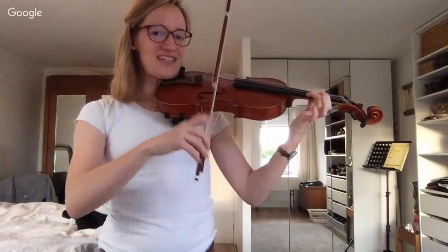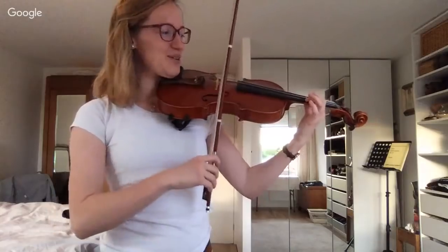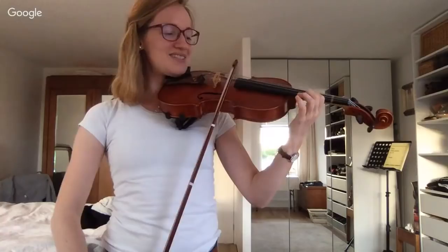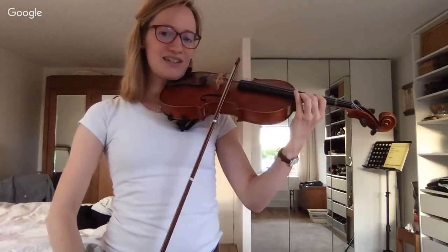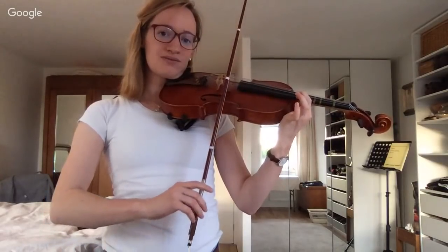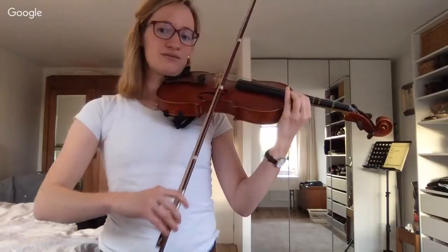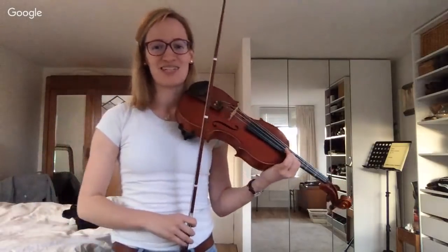Now we play on the E string — join right now, don't be afraid to try even if you haven't done this before. First finger in third position on the E string, then switch to fifth position — move your first finger up. You can do it really slowly if you haven't done it before. The high notes can hurt the ears of pets nearby, so make sure your animals are safe!